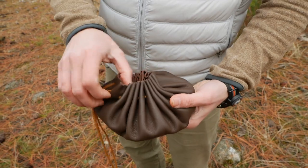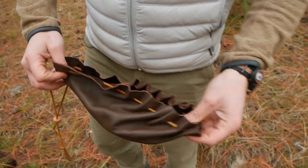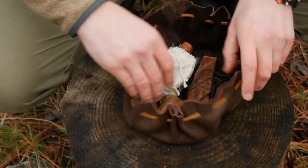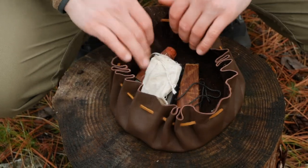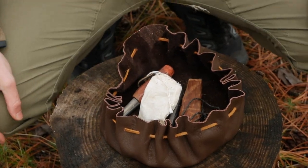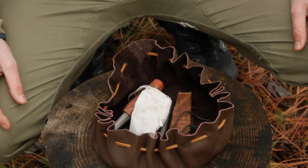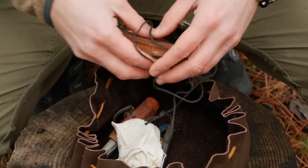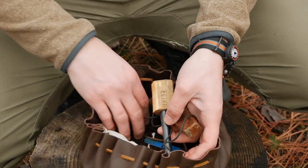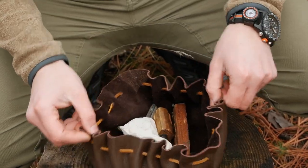Let's open it up — I have some fire starting gear in here, but you can put anything you want in here. This is available on our website as well as on Amazon. Right now I just have a bunch of fire starting gear: a piece of fat wood, my fire steels, and a little thing that matches — but that's what I have in there now.